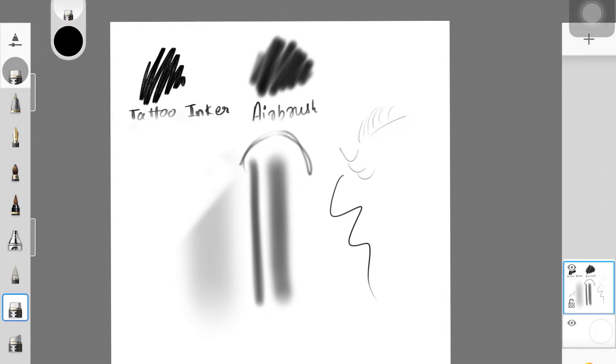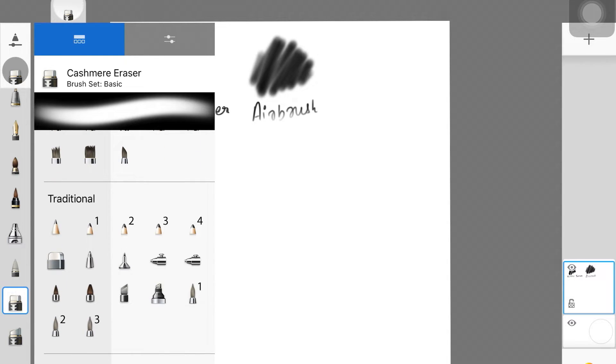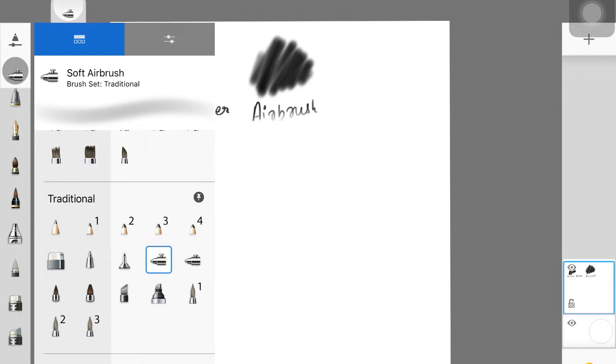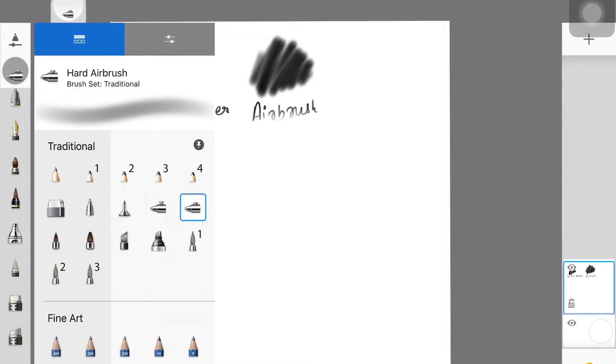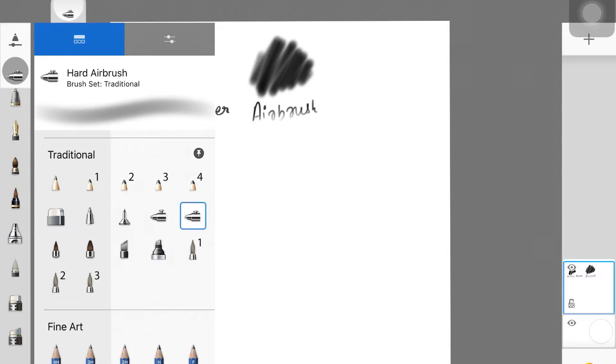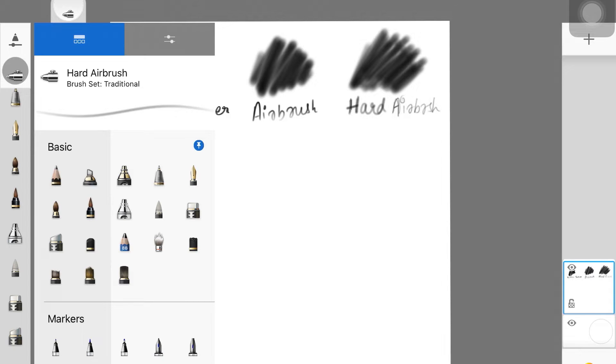The next brush is another airbrush — the Soft Airbrush. We actually have a combination of two: the Soft Airbrush and the Hard Airbrush. The Hard Airbrush creates hard edges and the Soft Airbrush creates soft edges where you can't tell where the color is ending. Even though you won't need these if you're using the main airbrush I just showed, I do occasionally use the Hard Airbrush, so I'm adding both here.